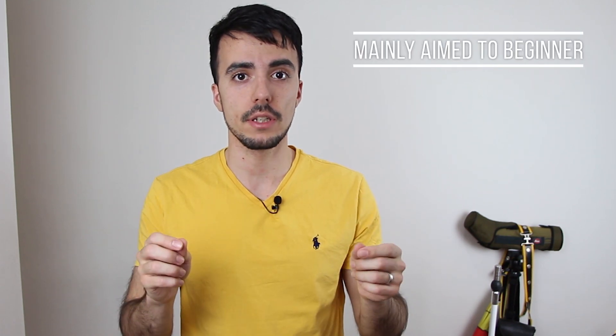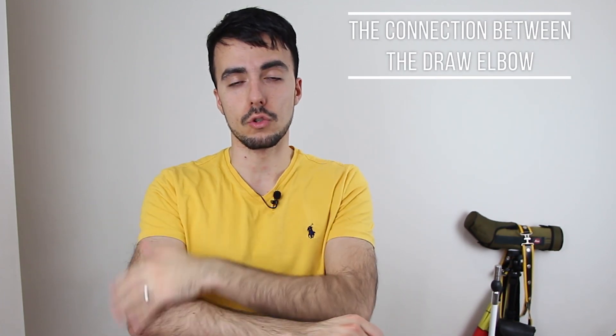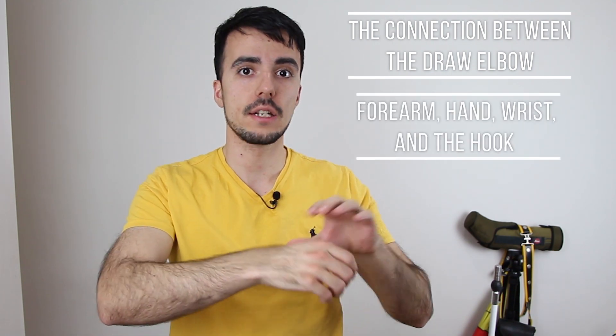Today is mainly aimed at beginners, but there are still a lot of things here that archers of all levels can learn. I want to talk about the connection between the draw elbow and the forearm, hand, wrist, and hook. When beginners first start archery, it's very common to see the draw elbow really low. When they're drawing the bow, the hook is quite fist-shaped, and there's not enough connection to the elbow — the whole shot hasn't been connected nicely.